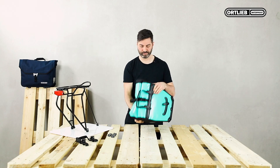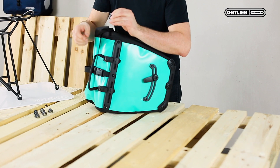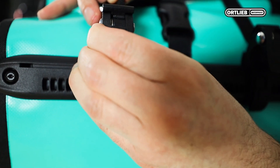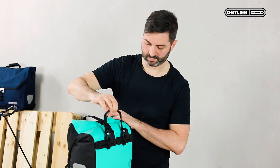Then get your bag. Take the reduction insert, turn it so that the number faces to the front, open the hook and insert the reduction piece. Make sure you hear it snap into place. That's it.